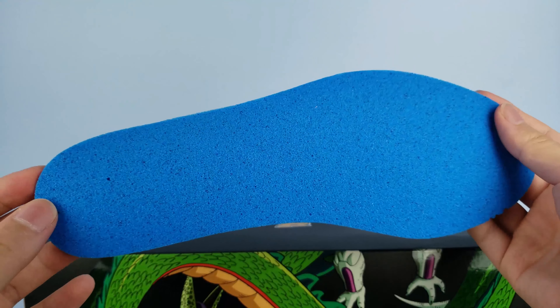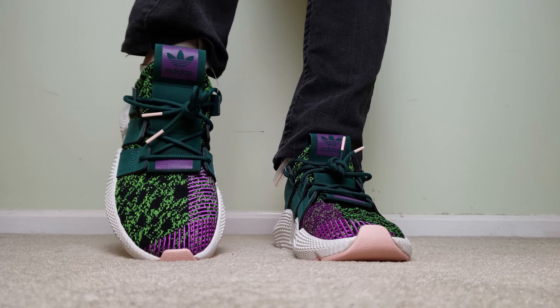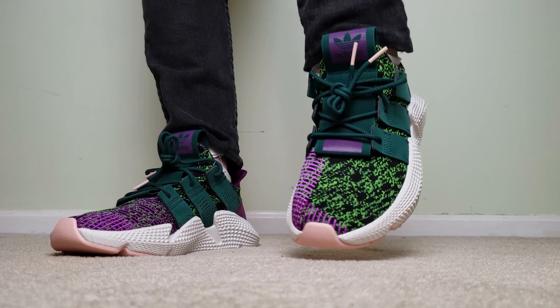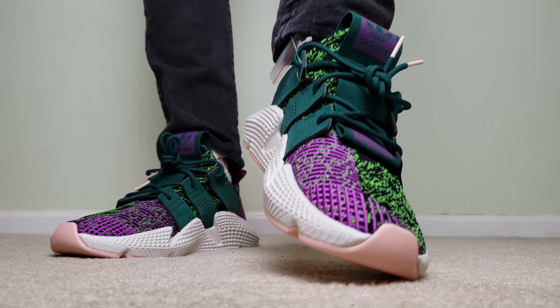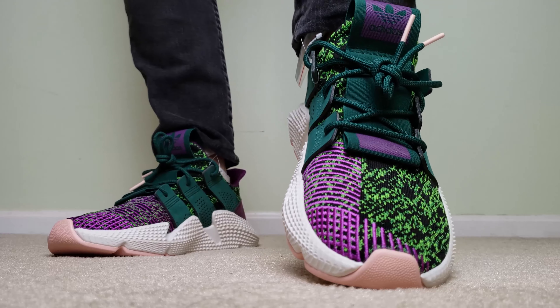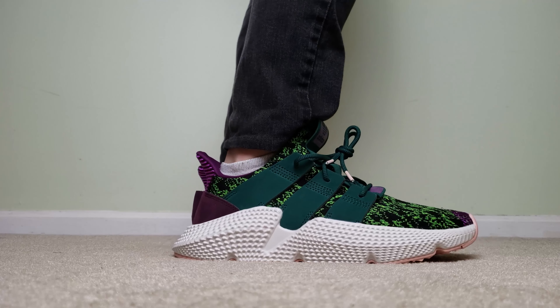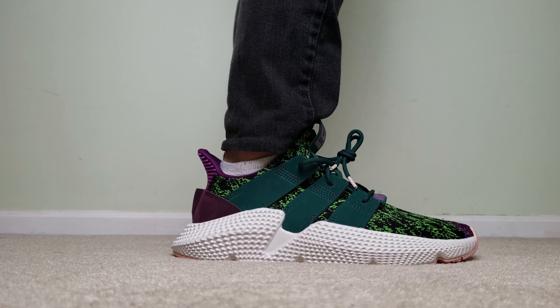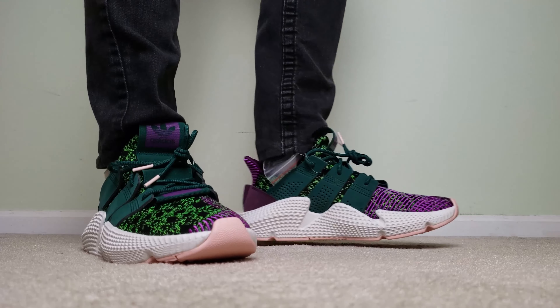We'll end the video off with the on-feet shots. The shoe is actually a little bigger than usual, so you might have to go down half a size from your true size to compensate. The shoe overall looks kind of bulky, but it's mostly just the midsole and everything else is pretty normal. The shoe is definitely something that will catch people's attention because of the unique colorway, and because people who aren't sneakerheads also know it's a Dragon Ball Z collaboration shoe, and people love Dragon Ball Z.